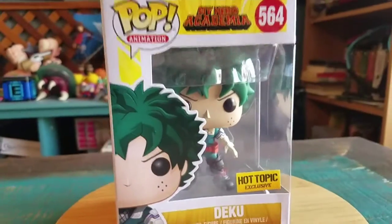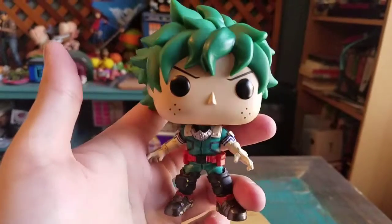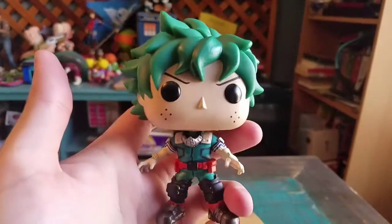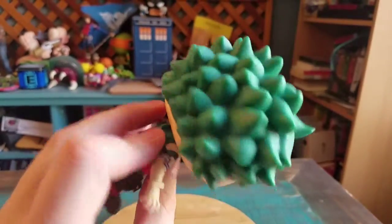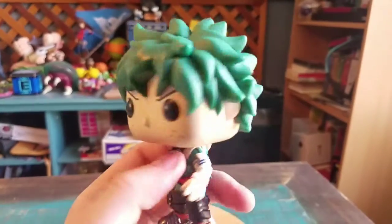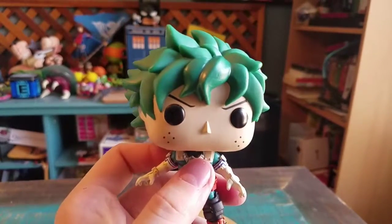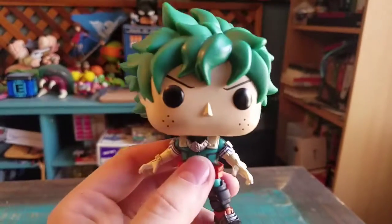Pretty cool little variety of Deku, so we'll pull him out so you guys can see him up close. That's a fantastic version of Deku — I love the way the suit looks. First off, you can see his hair. Going back to the head portion, I'm not sure if it's a different mold from the other ones, but it does look a little bit more detailed than before.